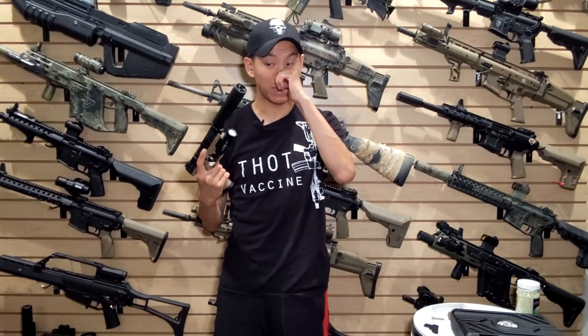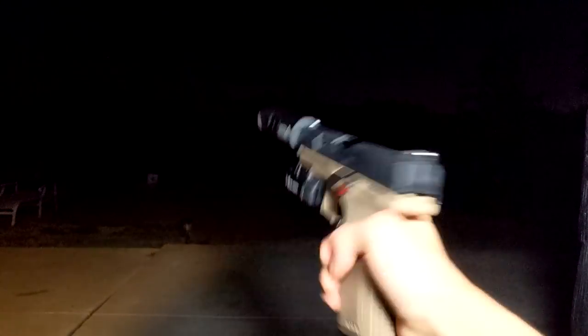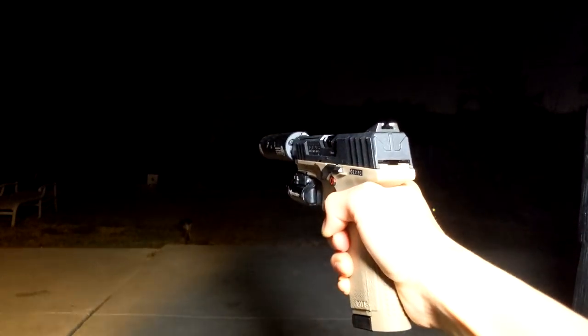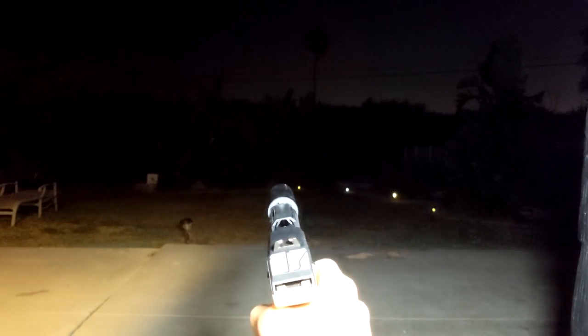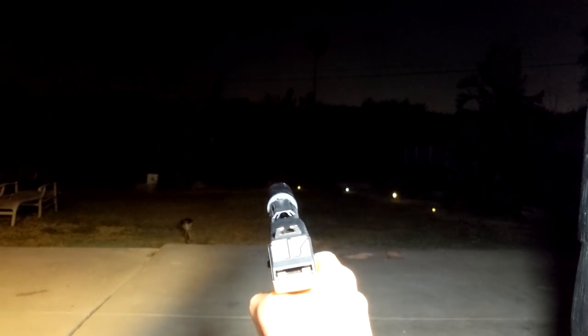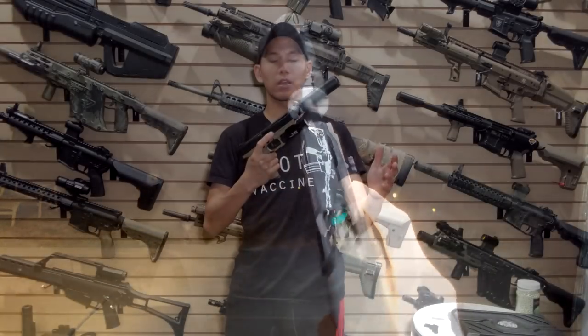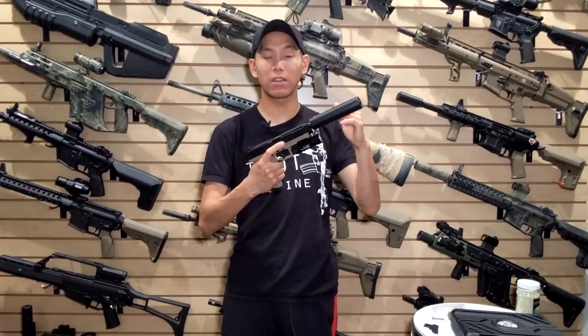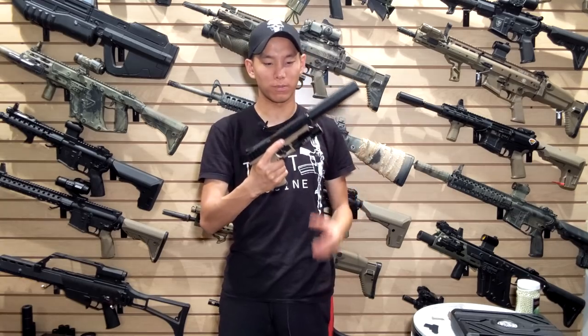It definitely feels like a very complete package right out of the box — very satisfying to shoot. The ambidextrous features are a definite plus and that silver barrel is pretty cool. If you guys are interested in the G&G GTP9, it's a very affordable pistol available on most websites out there from Evike to others. Check out the link in the description below. Big thanks to G&G for sending this pistol, the glow-in-the-dark BBs, and the tracer unit — once it's all put together, it looks pretty cool. Thank you guys for watching, I'll see you guys next time.